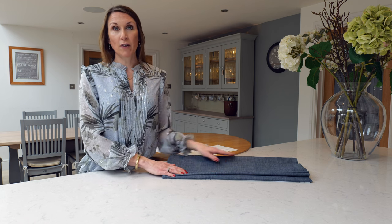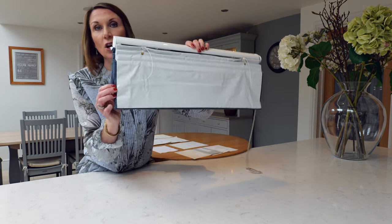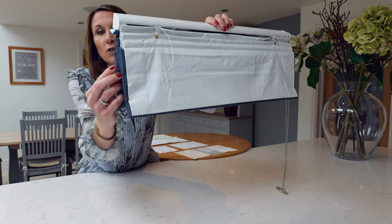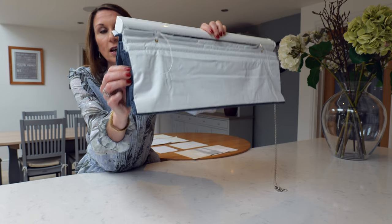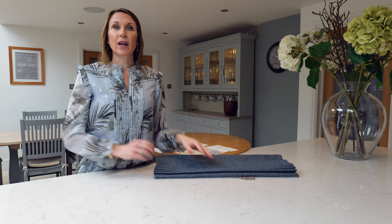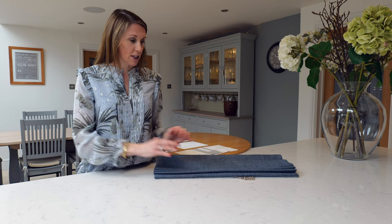We pride ourselves on the quality of our make-up service, and our blinds are hand-finished — we hand-stitch the lining to the face fabric. This example shows that lovely hand-stitching all the way down the side of the blind. This improves the drape and longevity of the blind, as the face fabric and lining can react differently under atmospheric conditions, and tight machine stitching doesn't allow the face fabric to react as it wants to.